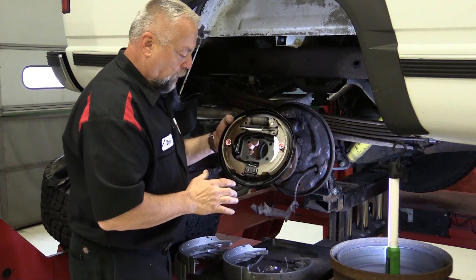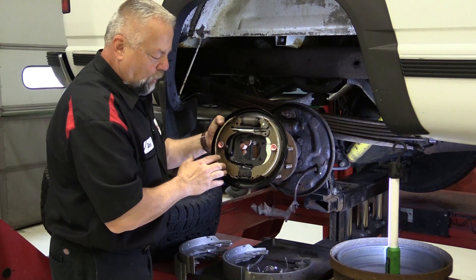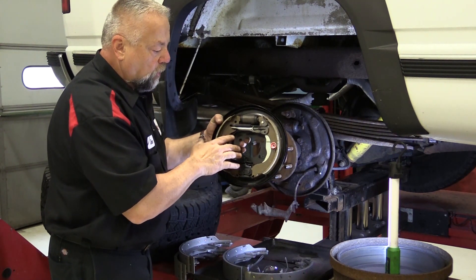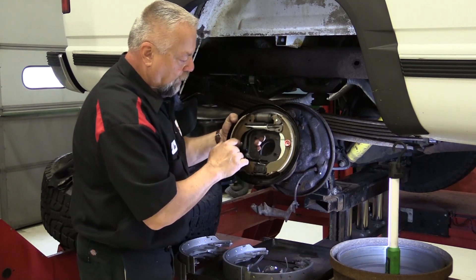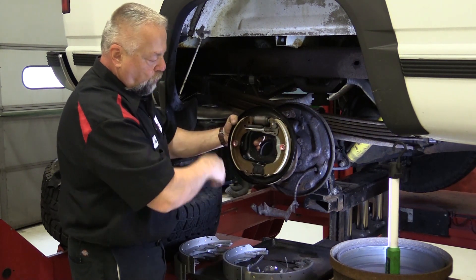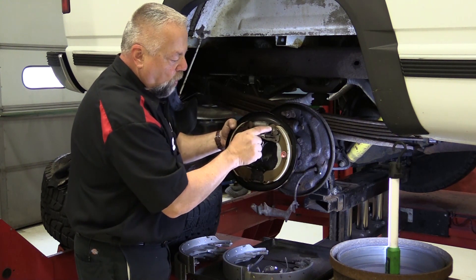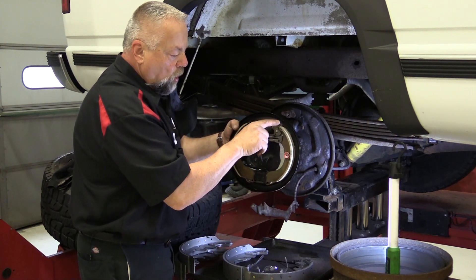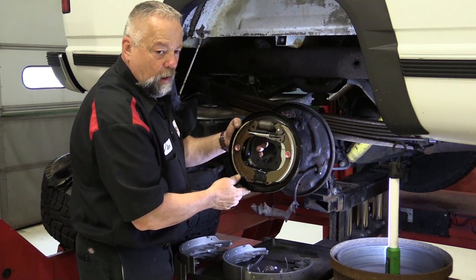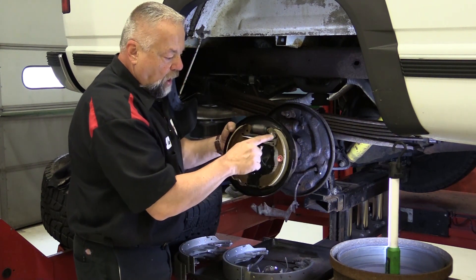Now I've got an example of a non-servo brake. As you can see — wheel cylinder, brake shoes, very similar — except the anchor pin is on the bottom. This is off a little Nissan. When this vehicle stops and the drum is still turning, we apply the brakes and the wheel cylinder pushes the shoe against the drum, but it can't transfer that energy to the back shoe because the anchor pin is down here. So this is called the leading shoe, and this is the trailing shoe.